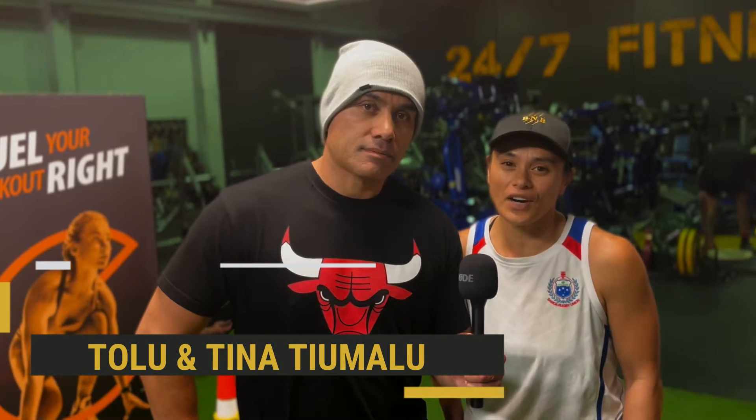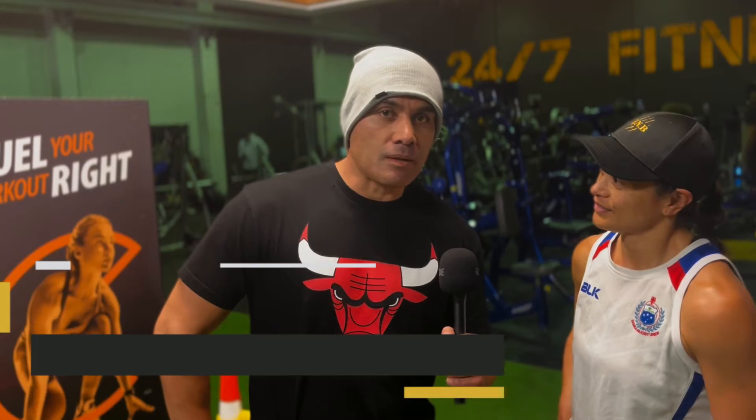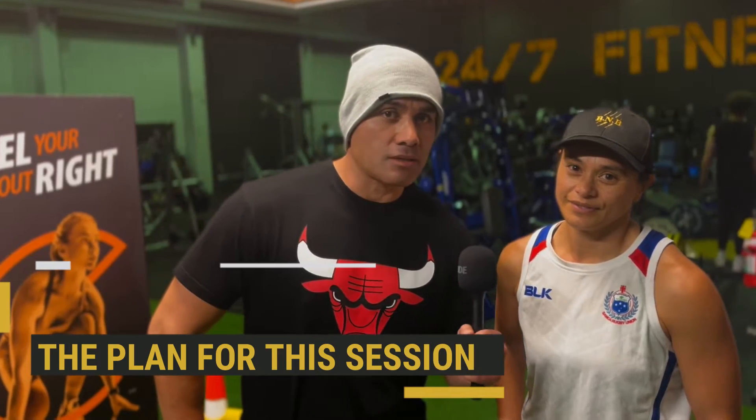Thank you for tuning in to our five-part series. We're here at 24-7 and we're going to take you through a basic workout that you can do both at home and in the gym. Today we're going to fire up our core, work our legs and arms, but before we do that we're going to get into a warm-up.